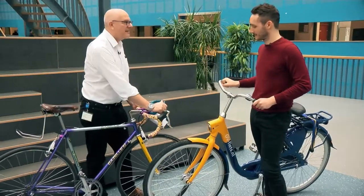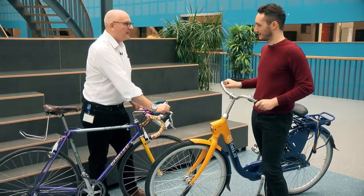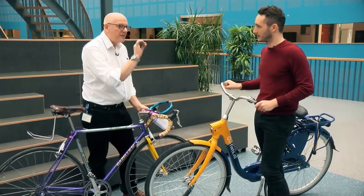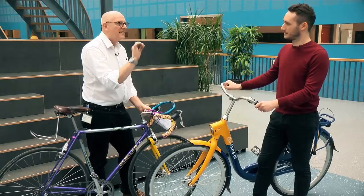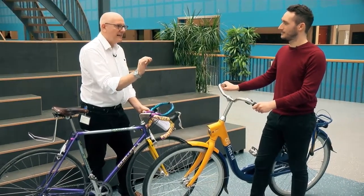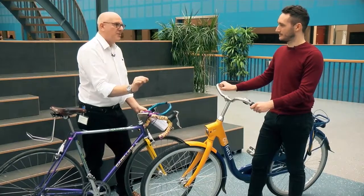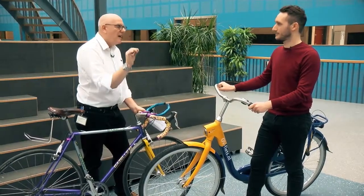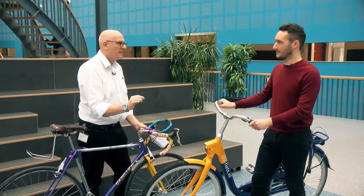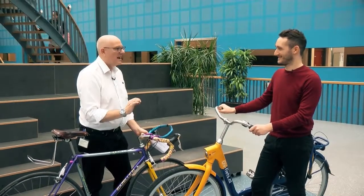Whereas here we can see specialized, bespoke equipment. So it sounds like when designing for repair: the more standard parts you use, the easier it is to repair; the fewer parts you have, the easier it is to repair; and the simpler the design, the easier it is to repair. Fantastic.